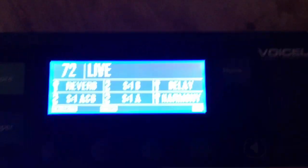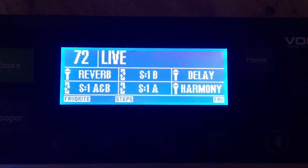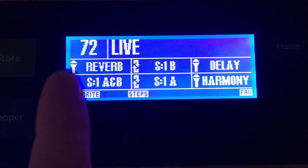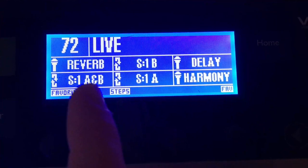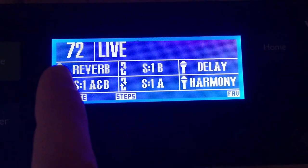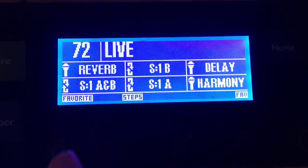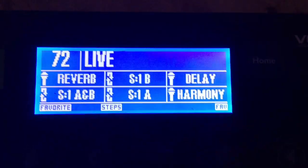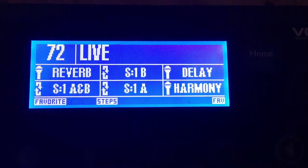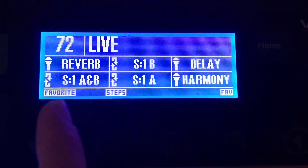I mainly stay on this main preset I've made — it can kind of do anything I need. These six things on the display represent all six buttons that you have to use. I have reverb set and I just leave that on all the time, so I put it on a button that's harder to reach because I never have to touch it. I put delay and harmony on this side so I can reach them easily — I can push them at the same time and add both delay and harmony. The remaining buttons have to do with the looper.